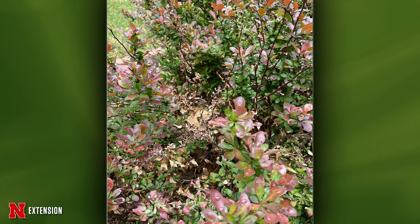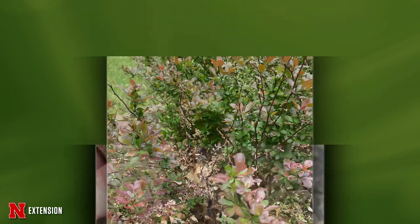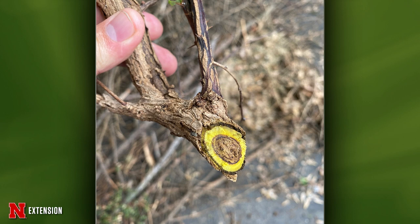An Omaha viewer has barberry — two pictures. He thinks it has verticillium wilt, planted some barberries and now he's seeing wilt and dead branches including on the new plants. I appreciate the picture of the cut stem — we can actually see the vascular system of the plant, which is very helpful. This is verticillium wilt. It is a pathogen that's in the soil, and in the Omaha area, verticillium is very common. There aren't a lot of management options available because it's in the soil. My best recommendation — don't replant a barberry in there because it's obviously susceptible. Look at something that isn't as susceptible to verticillium wilt to replace that barberry.